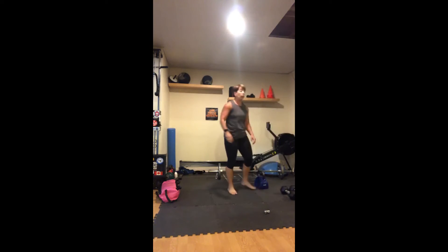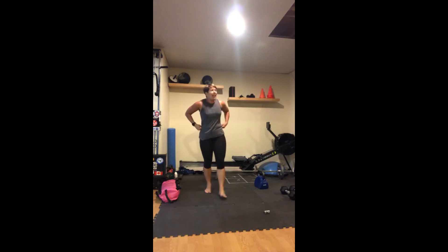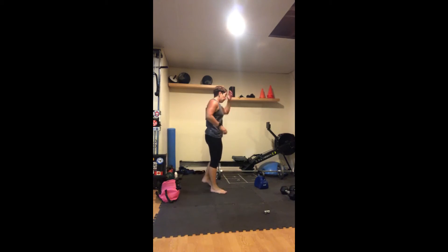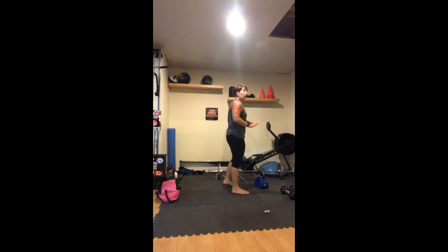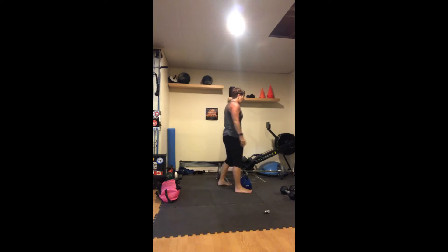So we go through those three moves, ten reps each, four rounds. Then we have another seven-minute AMRAP and hopefully time to finish with some core. It's not fast — you've got to squeeze, focus on the pulses, focus on the slow lower.